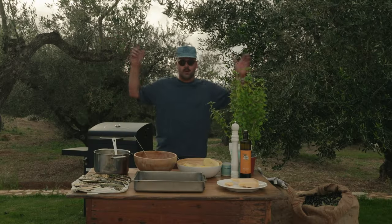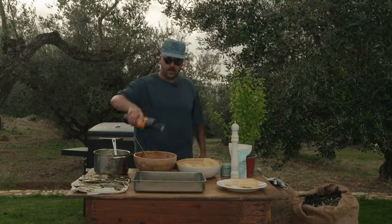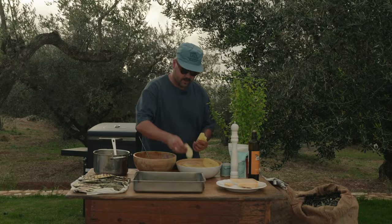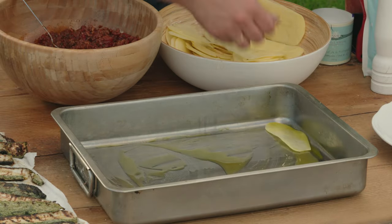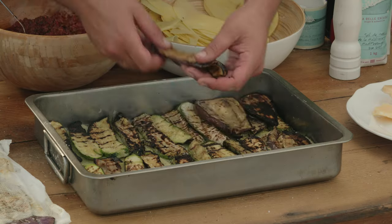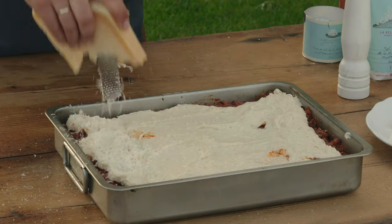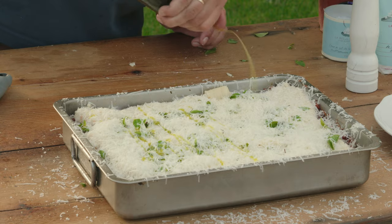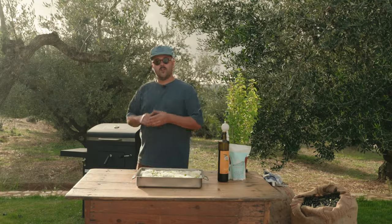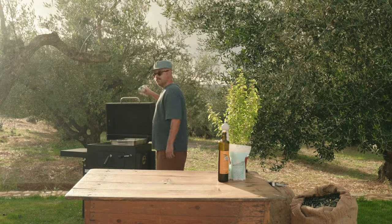I'll put a bit of olive oil at the bottom of this pan so nothing sticks. We can start layering — we're going to do potatoes first. Remember, you can also season between each step. Now it's time to put this bad boy in the oven. I'm going to put all the coal on one side so we can do indirect cooking. Let's get this thing open and we'll just hope for the best.